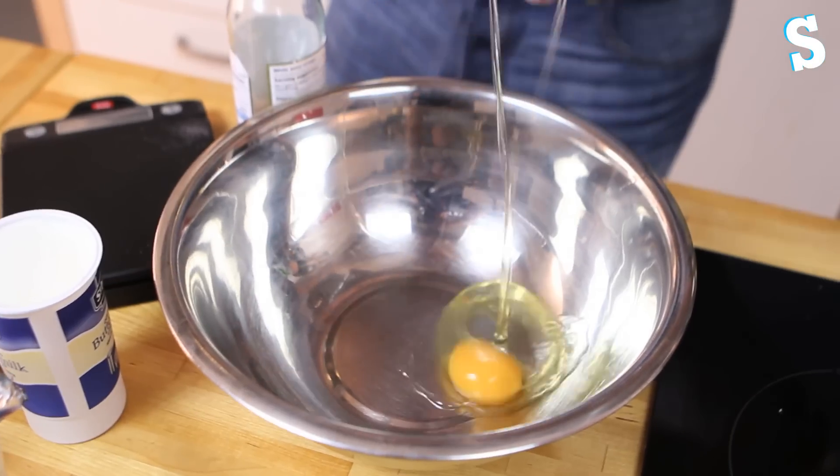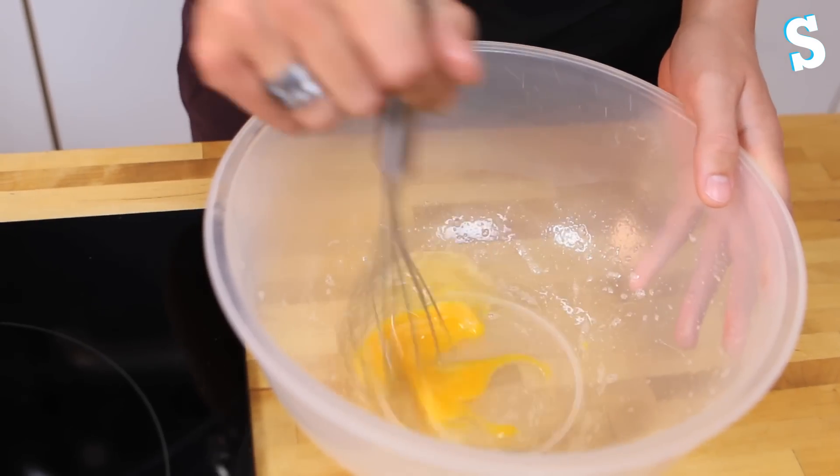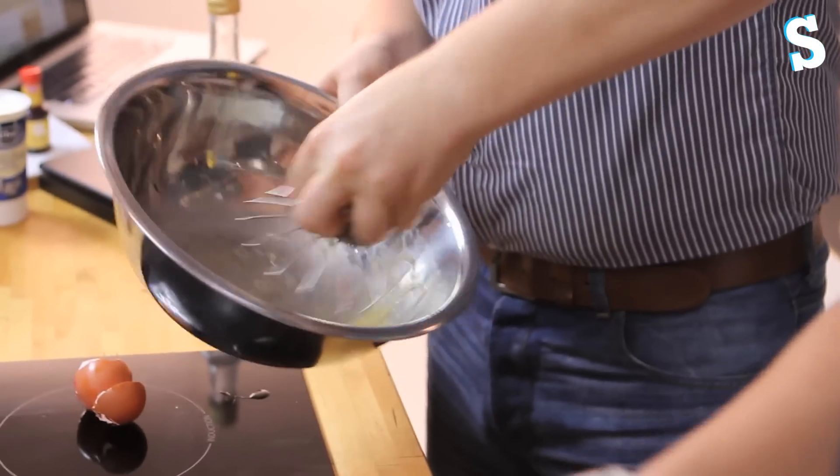Right, okay, so we need one large egg each. So one for you, one for me. Whisk the egg in a bowl. This is probably better — this is definitely an attachment.